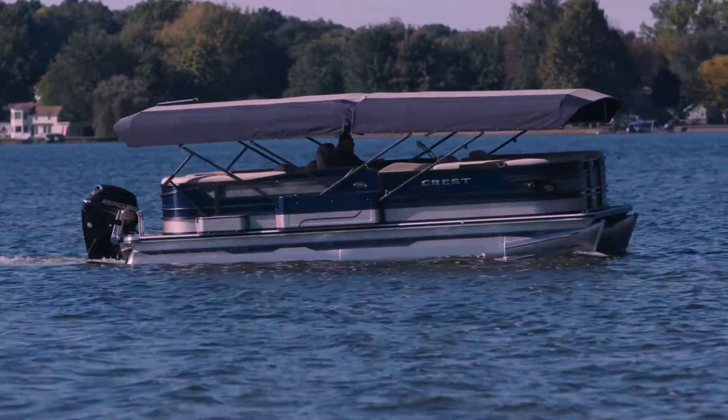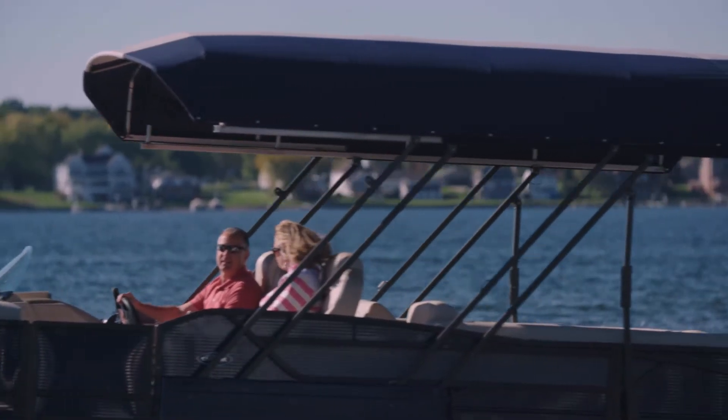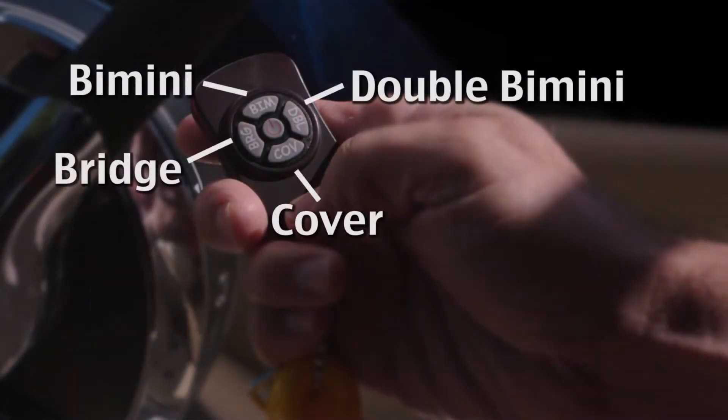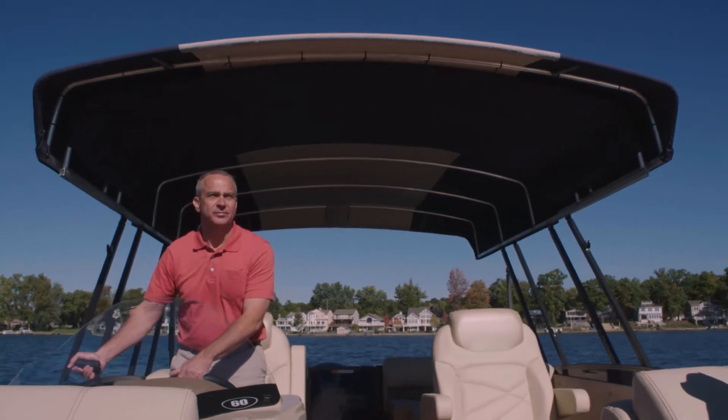Full, partial or half — it's that easy. With the press of a button, you can adjust the Easy Cover to any position that you want, and you're enjoying your time on the water hassle-free.